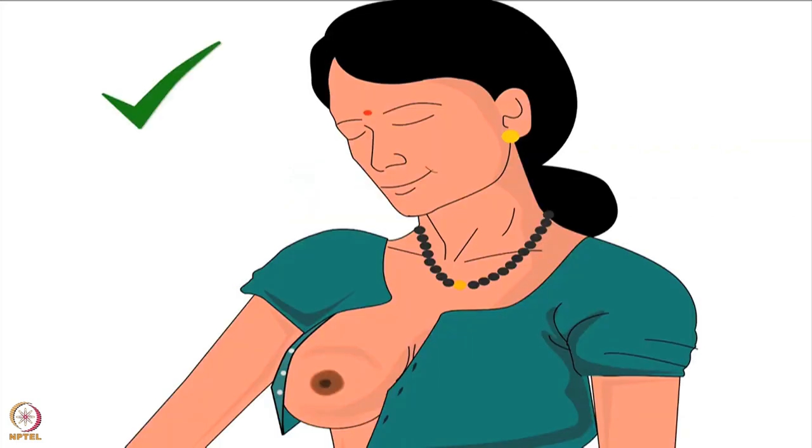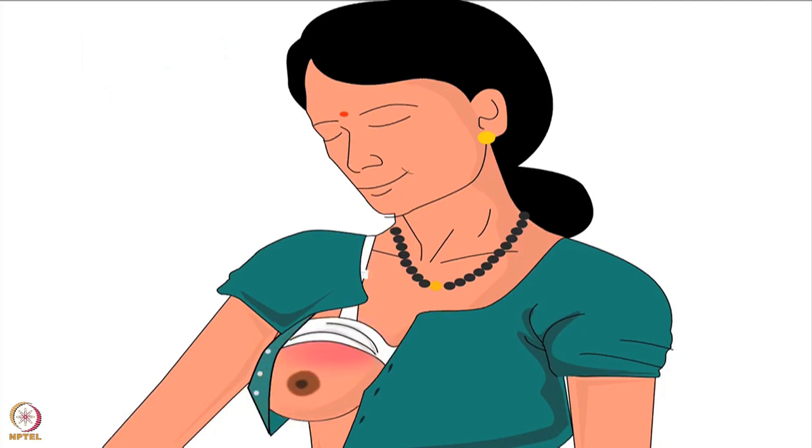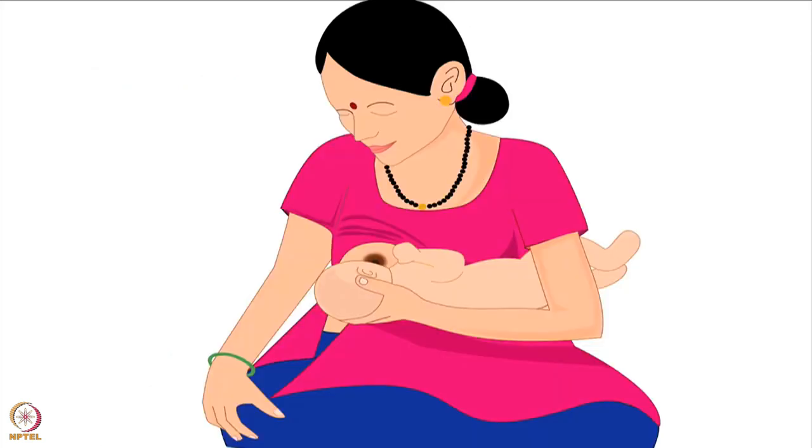Mother should uncover the breast from which she wants to feed the baby. She should ensure not to put pressure of her bra or blouse on the breast. After sitting comfortably, bring the baby to the mother.